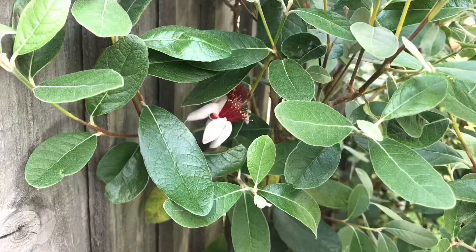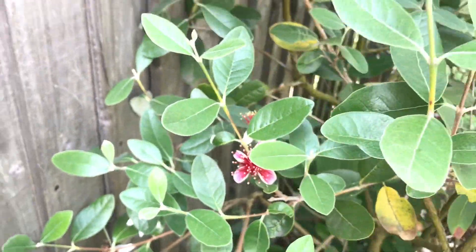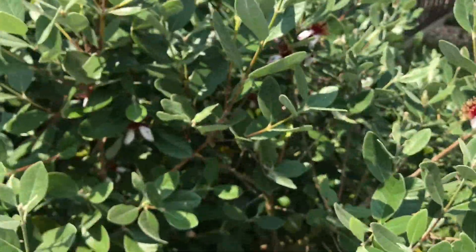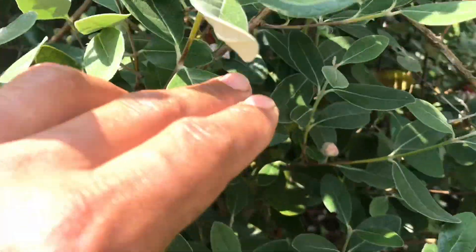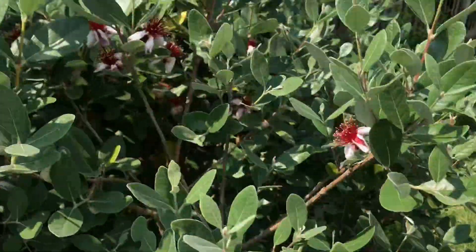We've got flowers everywhere here. I haven't seen any insects really pollinating this — maybe they are, but I haven't seen them — so as I said, I've been pollinating it myself. There's a bud about to open soon.